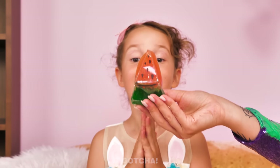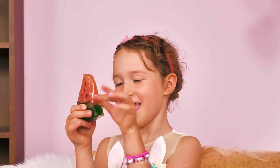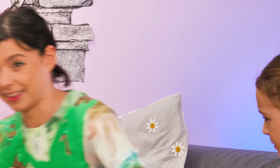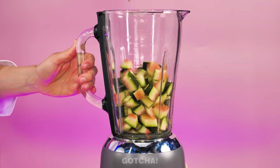It's so squishy! I love it! I'm having so much fun with my new toy! Unlike the poor girl! Now I'm feeling jealous, Mom! I want a watermelon squishy! I don't have the money to make it! Wait! A real watermelon? It's time to improvise! First, I want to cut the watermelon rind into pieces and put them in the blender.